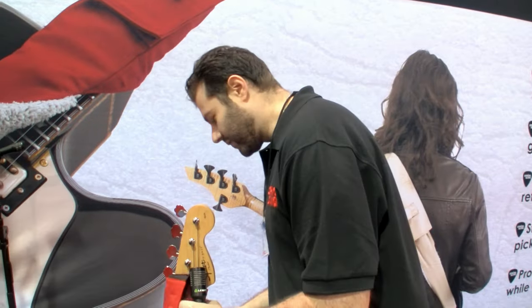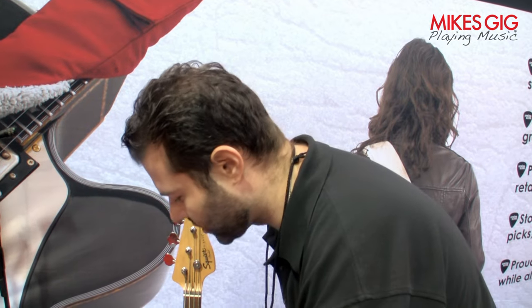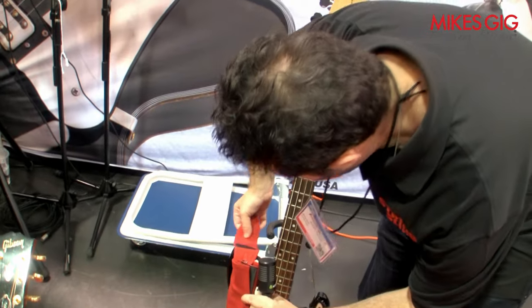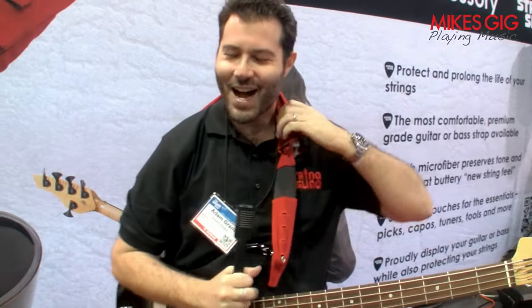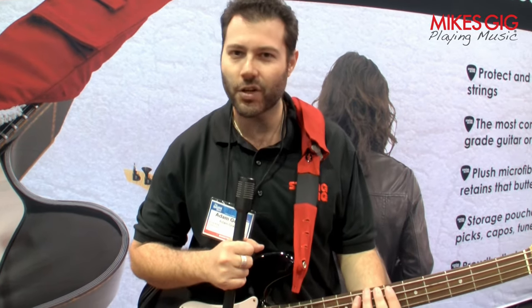But when you're done, here's your guitar strap — that's all you have to do. Just unwrap it around the back, and there's your strap. This is your padding, it's all in the right place. You pick your setting, it's fully adjustable. Now you have this supremely comfortable guitar strap. You can see the give — a little bit of give, but not too much. It's got a lot of strength. It's going to hold any bass or guitar.